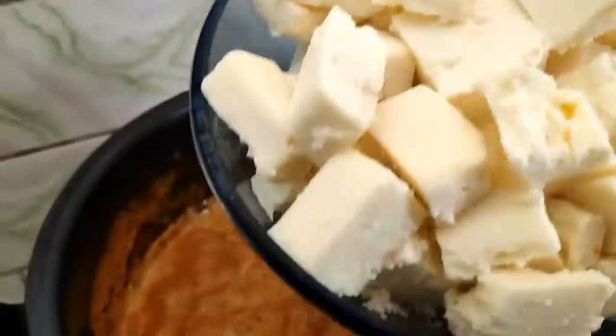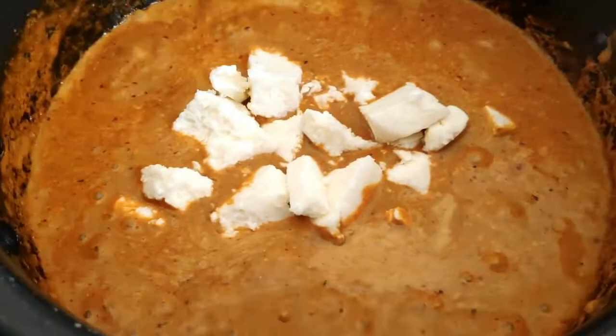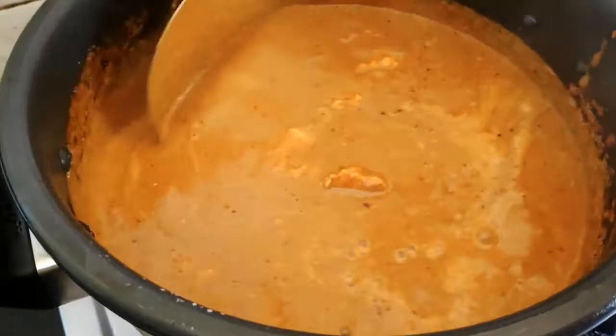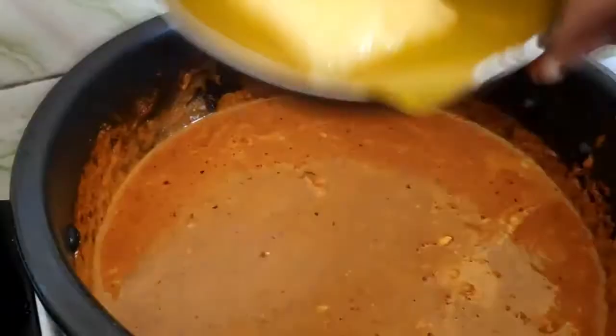Now, add the paneer cubed and diced. If you add paneer cubed and diced, you can add a lot of creaminess to this dish. Because we use creaminess in this dish — you can also add a little butter. Cook it for 5 to 10 minutes.